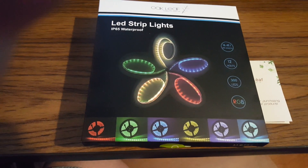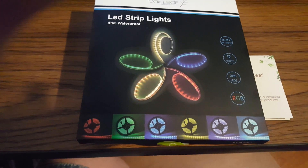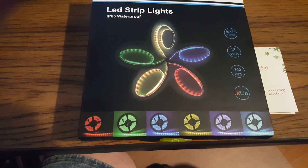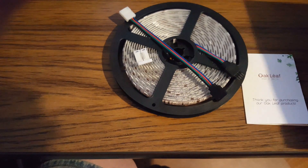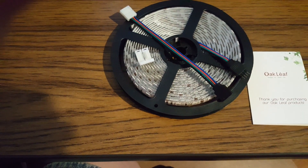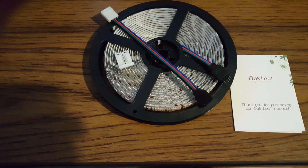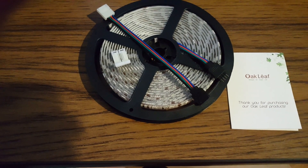Hello, this is Simply Cheryl. Today we are reviewing a product by Oakleaf: LED strip lights. This particular item includes 16 feet of LED light strip. It comes with tape on a reel, a corner adapter, and a splicer with an instruction book. To use this adequately, you must purchase a power supply with either 24 or a 44-key remote.